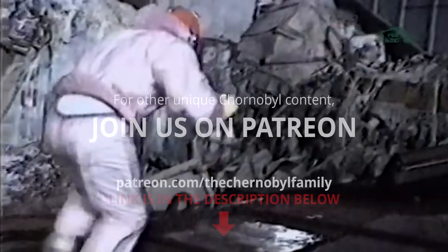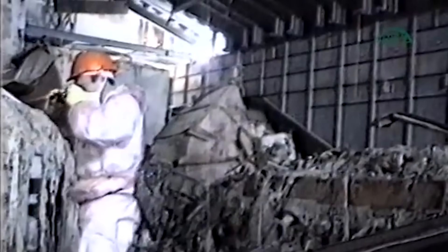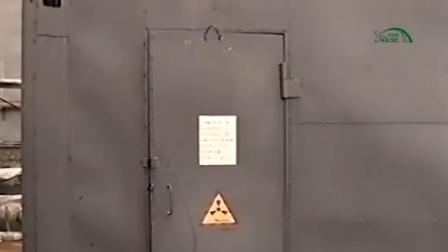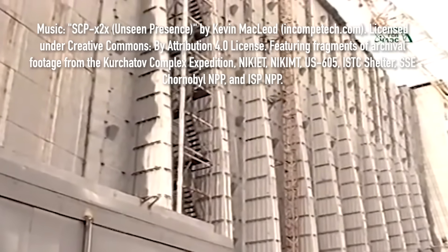But the Shelter Object is far more than just a shell around the destroyed reactor. It is rather a complex technological system equipped with monitoring devices, ventilation, dust suppression, and much more. These systems underwent significant evolution, and their story is one we'll explore in future episodes. Until then, check out our Patreon page, where you can find bonus reading, archive materials, and insights into Chernobyl as a phenomenon. This episode is part of a series, so don't forget to check our other documentaries. Thank you for joining us, and see you next time in the next episode of Chernobyl Uncharted.